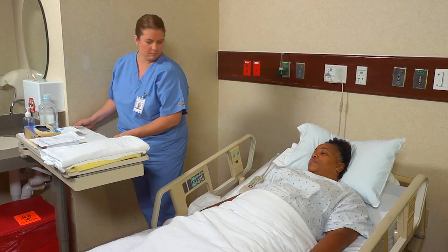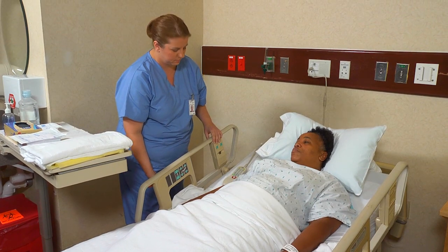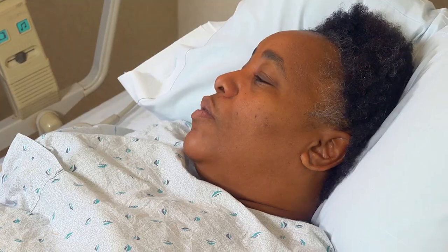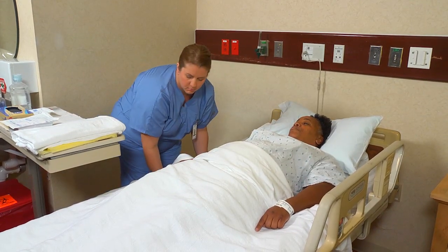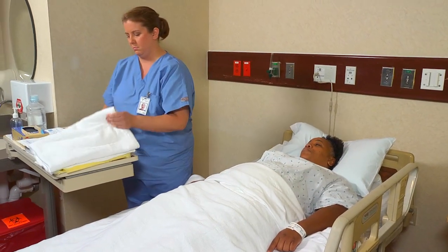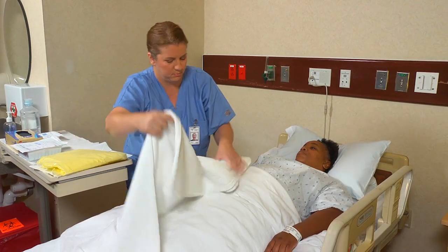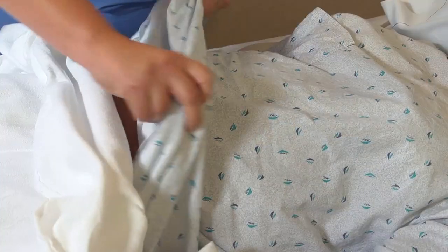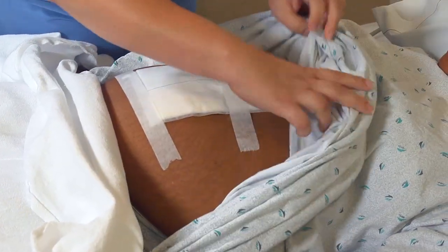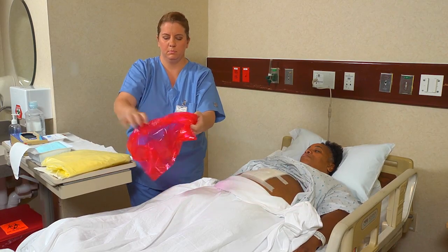To apply a dry, non-sterile dressing, first arrange your work area so you don't have to reach over it or turn your back on it. Then lower the bed rail near you if it's up and help the person into a comfortable position. Cover her with a bath blanket and fan-fold the top linens to the foot of the bed. Now expose the affected body part. Make a cuff on the plastic bag and place it within reach.